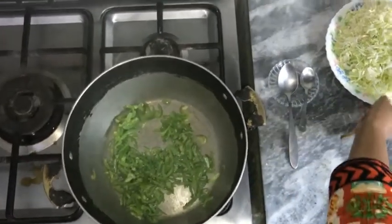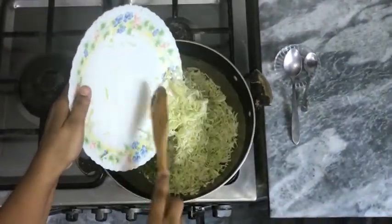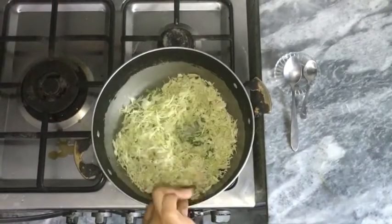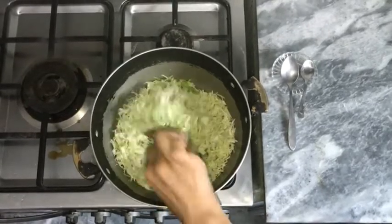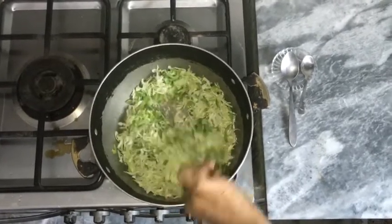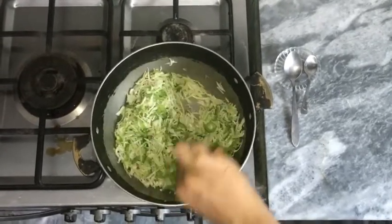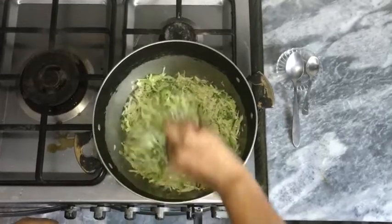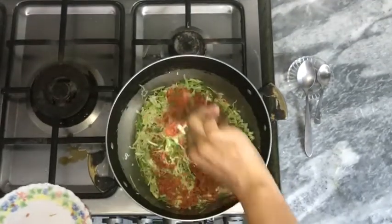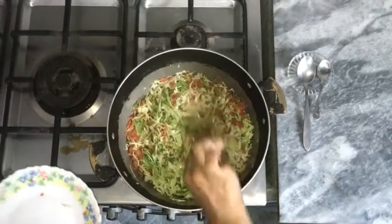Now we will add cabbage. Mix it well. Don't let the vegetables get soggy — they look good. The color is nice. I will add carrots and stir fry for 2 minutes.